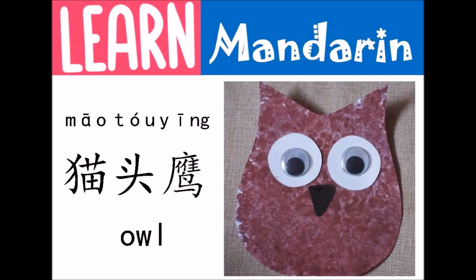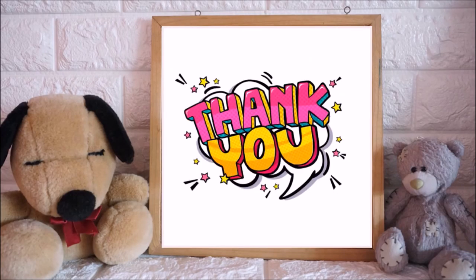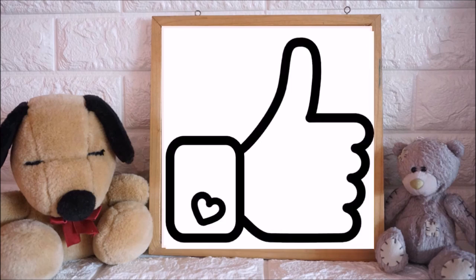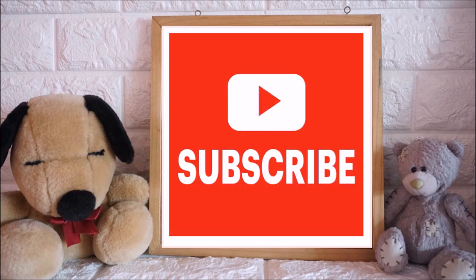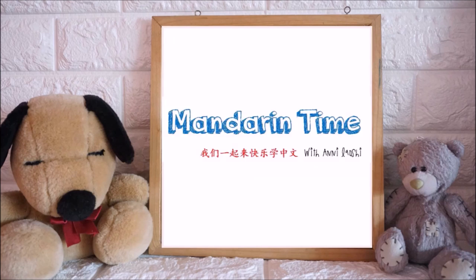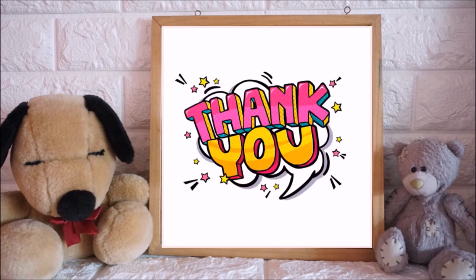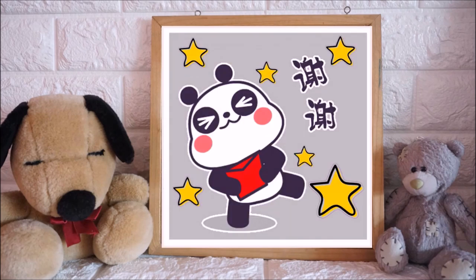这是猫头鹰！帮助我的频道。帮助你的朋友和朋友。谢谢你这么多给所有的支持。这个是阿尼老师，谢谢大家！